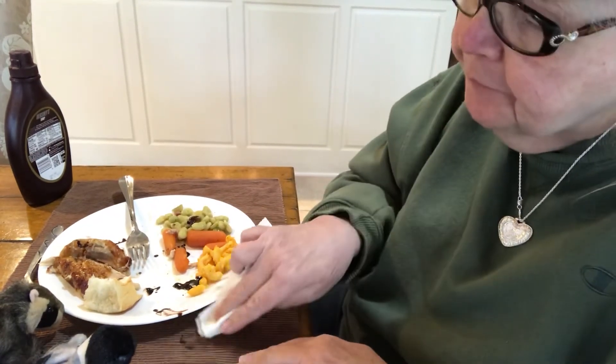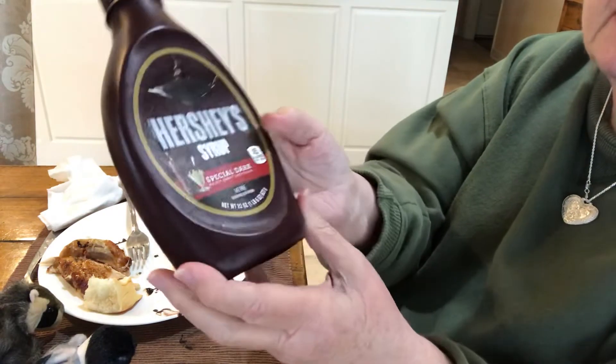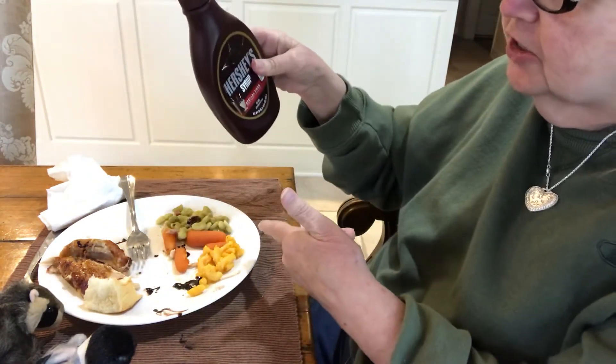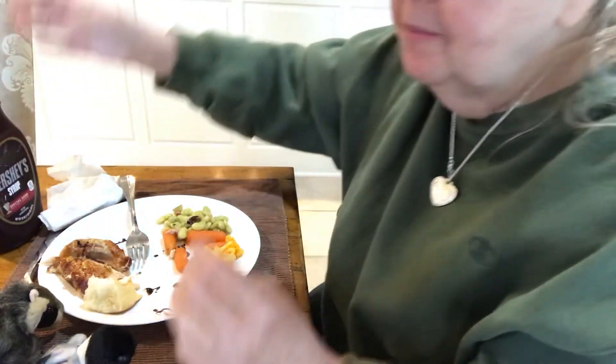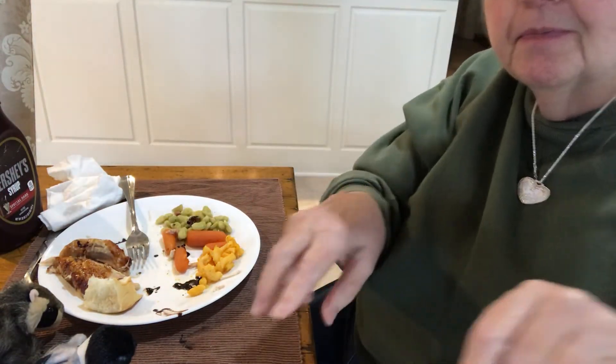So guys, live a little. Don't be afraid. It's just chocolate. Give it a try — it's the dark chocolate. Give it a try on your macaroni cheese, your lima beans, and your carrots. Chocolate, chocolate, I love chocolate. Well, I'm going to finish this up and I will talk to you all later. Bye.